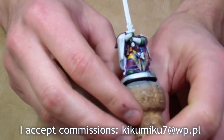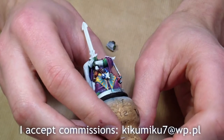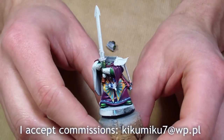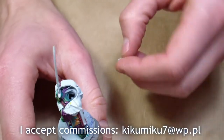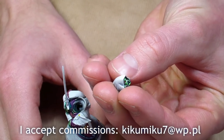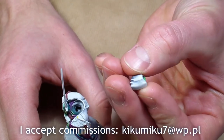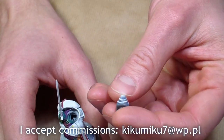I still need to finish the cape, those strings on him, and the blade, plus a few details. He's very bright, as you can see. Here's the head — his cape and this hood will be white or blue-gray.